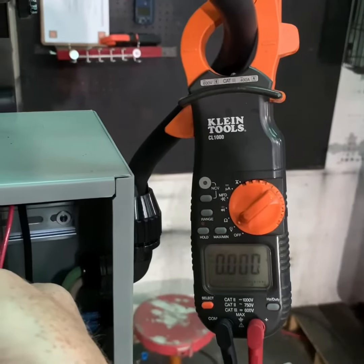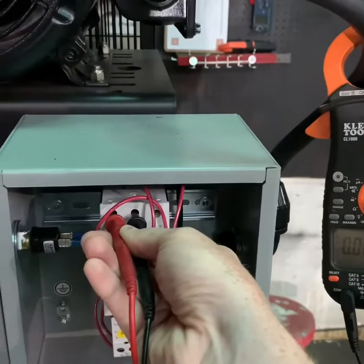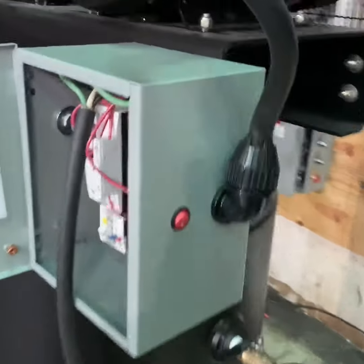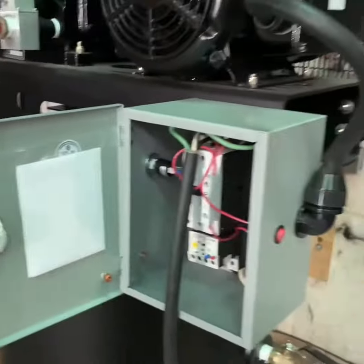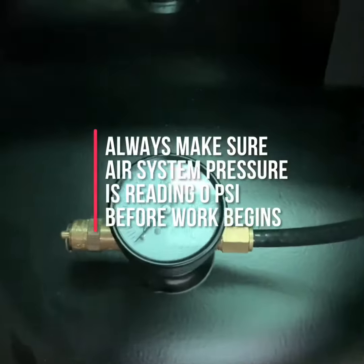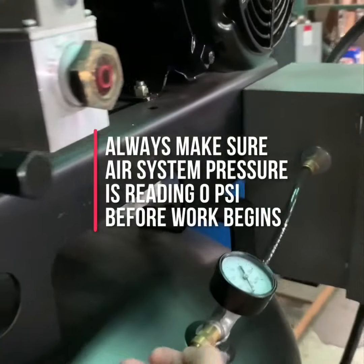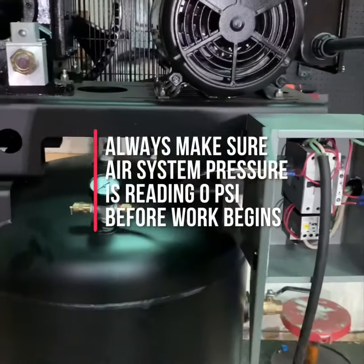Once you have verified this, you can move on to the next step of draining the tank or system pressure to make sure that the compressor is safe to work on. Drain the system pressure from the tank down to zero. You can check by looking at your tank pressure gauge to confirm it reads zero. You can also pull the tank safety valve, which is typically located somewhere near the gauge. Once you've checked all these things, your compressor is now safe to work on.